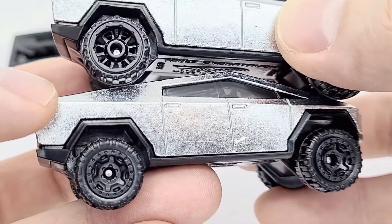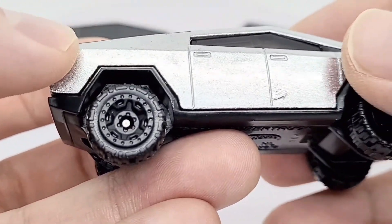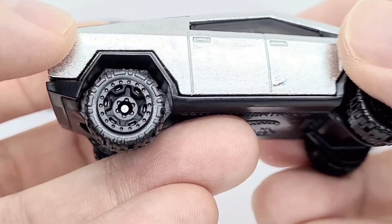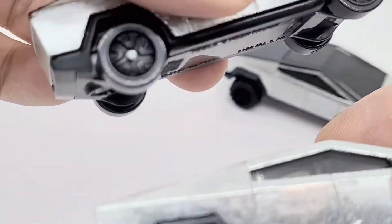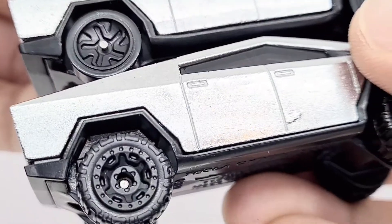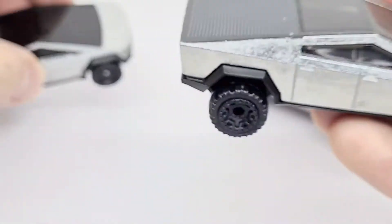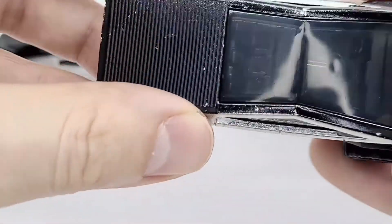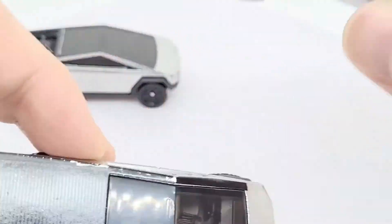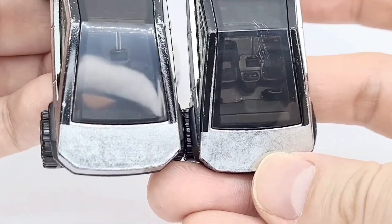The Greenspeed one is quite simple in terms of tyre detail. The Hot Trucks new one has a lot more detail in there. Comparing that to the ID one — the ID one is also very simple. The Hot Trucks version is the most complex. And the window on this one is a bit darker than the others — you can see a bit more in the Greenspeed one.